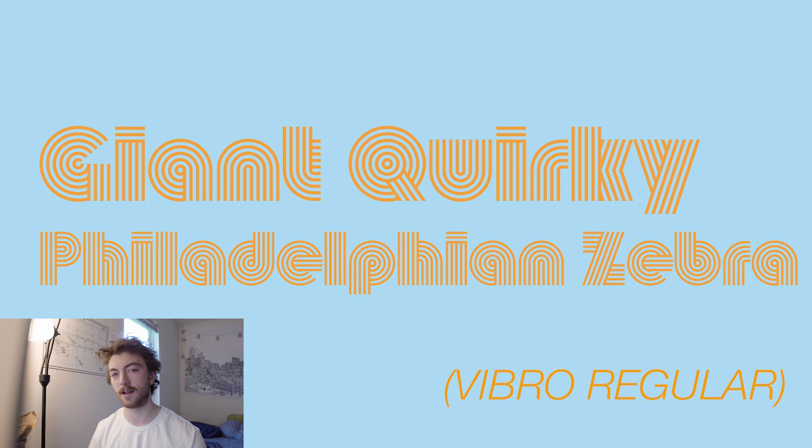I'm super fond of this font. It's pretty quirky and it's not the easiest to read. So if you're going for readability, maybe not the best font to choose, but it's super funky and I'm a pretty big fan of it.